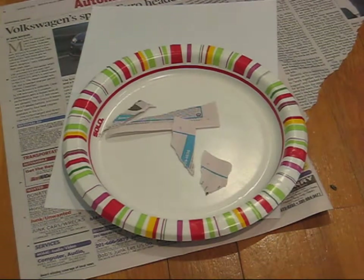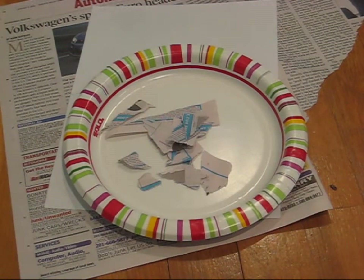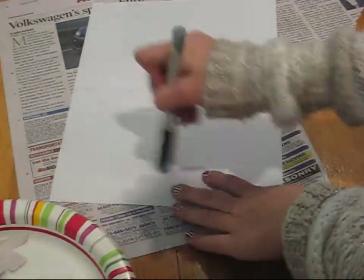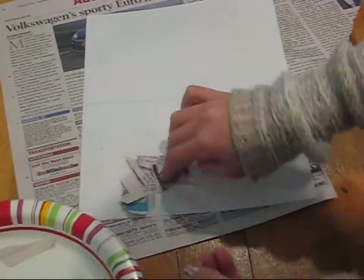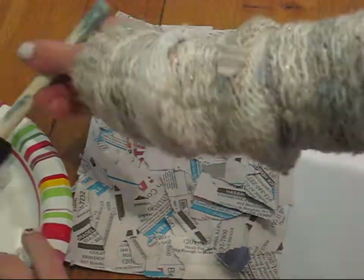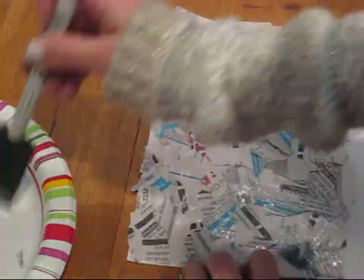Start off by ripping your newspaper into tiny pieces. Apply a layer of glue to your paper and then add on your newspaper scraps. When you finish your collage, add another layer of glue on top.